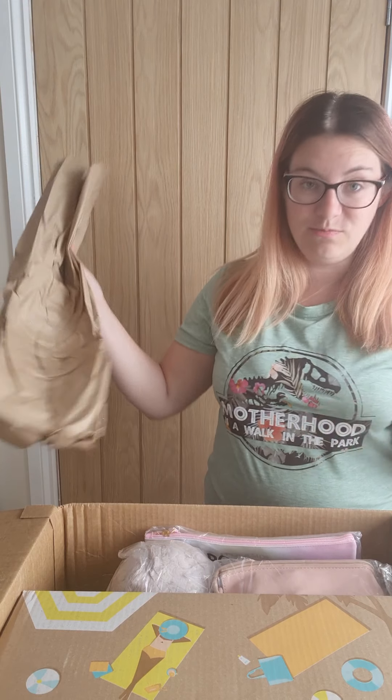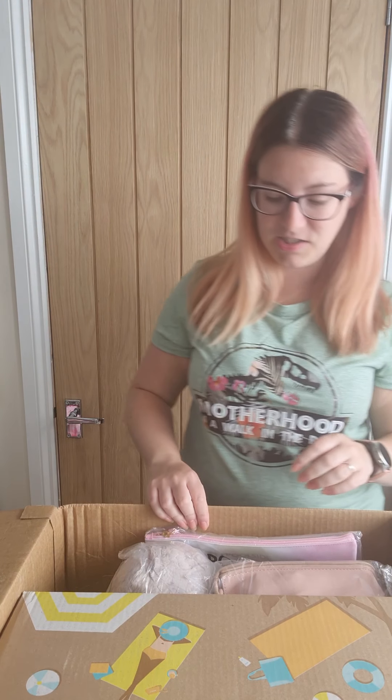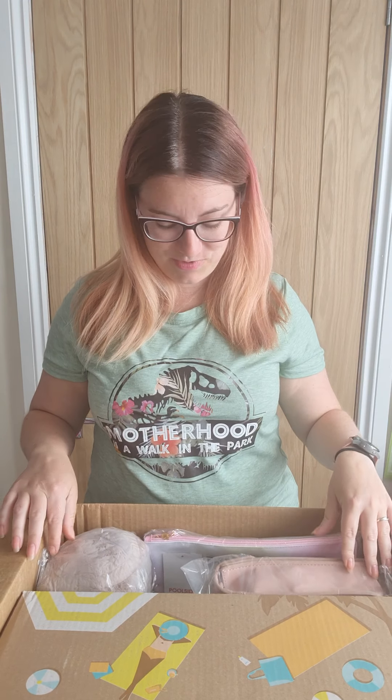Hi! So this month's FabFitFun box was so big I couldn't actually video it from above, so you get to see me for this one. This is my summer box. FabFitFun has changed slightly now — if you are an annual subscriber you can actually choose all of your customizations, whereas before you only had a few choices. I'm a little bit disappointed because I quite like the surprise, but at the same time it's nice knowing exactly what you're going to get.